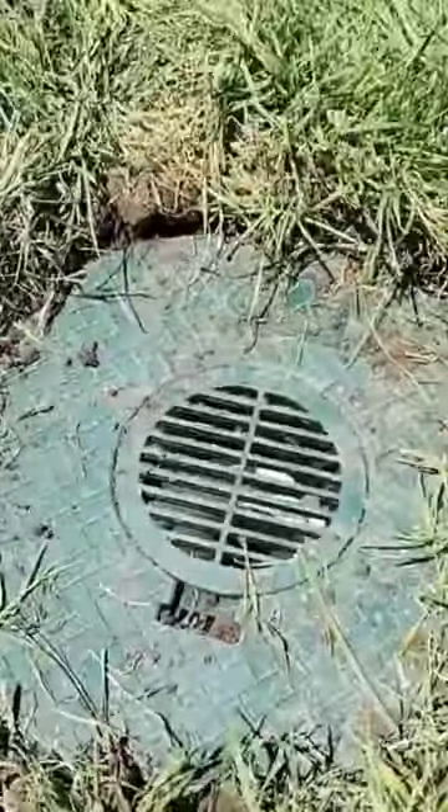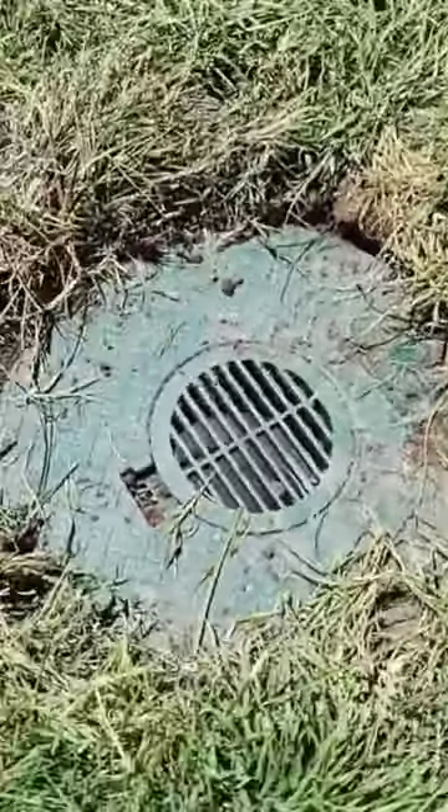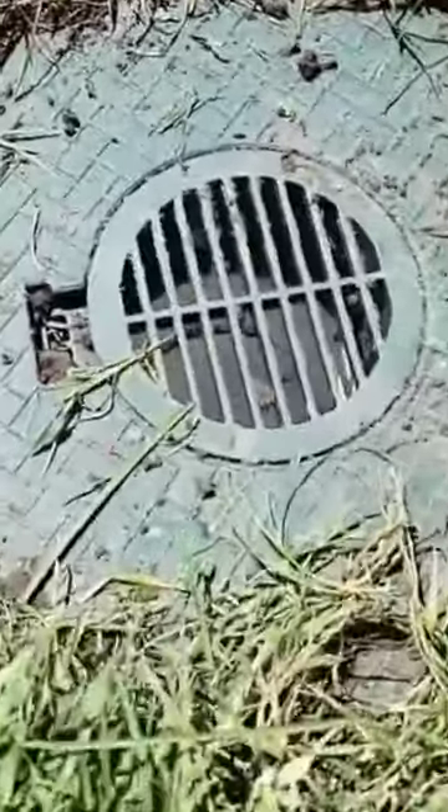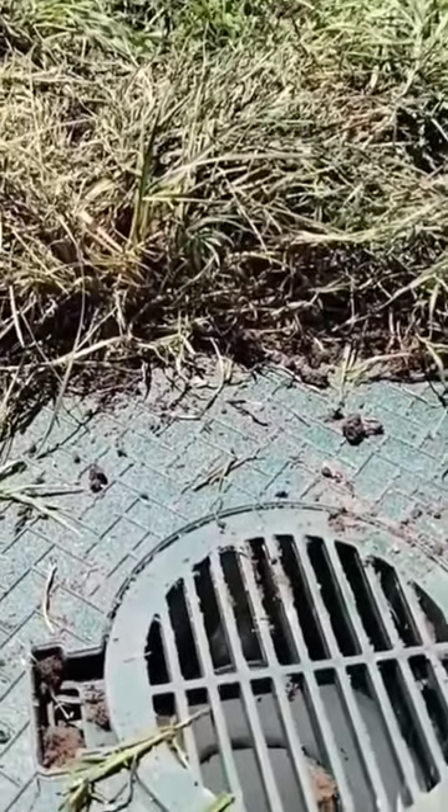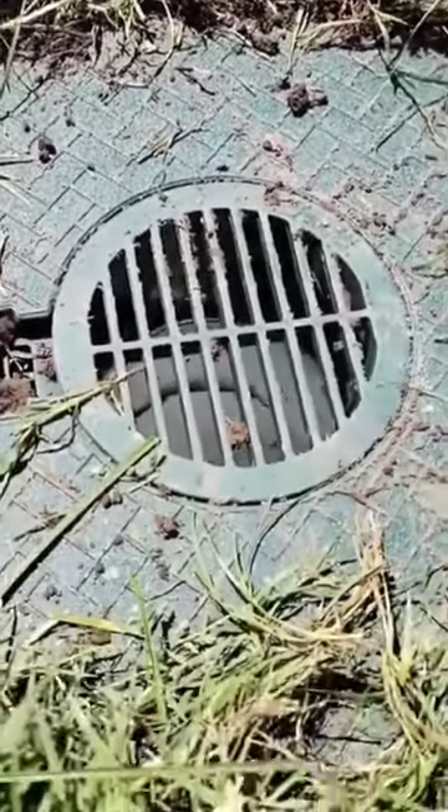Now notice how this drain is at dirt level, not turf level — at dirt level. You want the water to fall right in. You want to create just a small little pothole. It works fantastic. You'll collect every last drop.